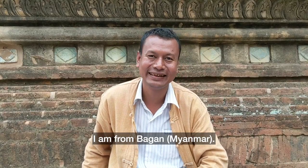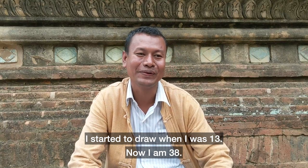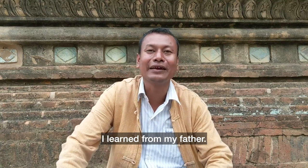My name is Zoe. I'm from Bagan. I stopped to draw at 30 — now I'm 38. I started from my father.